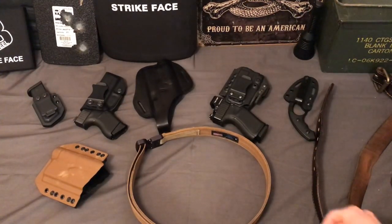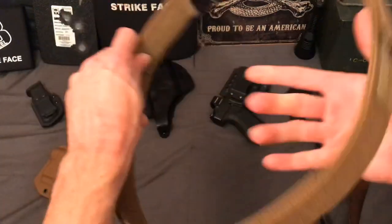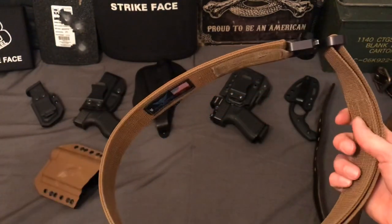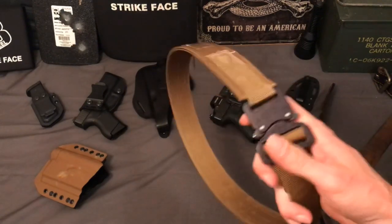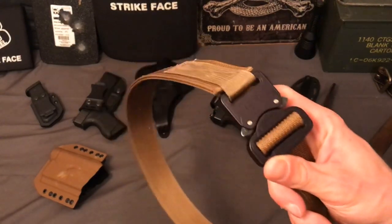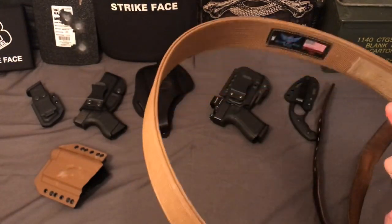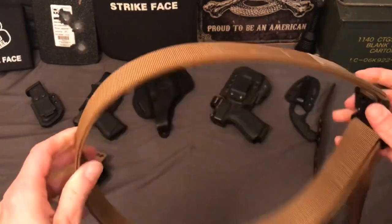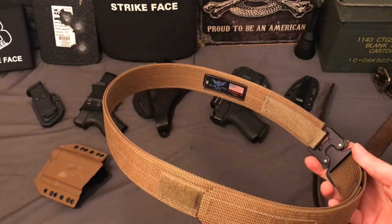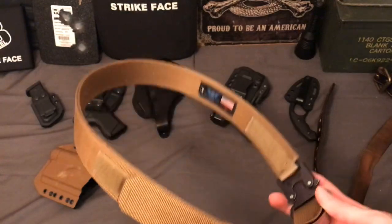Welcome back. Today I want to talk about this belt right here — this is a Blue Alpha Gear EDC belt. They make two different models of this belt; this is the only one I currently have. The other model doesn't have a Cobra buckle and it's cheaper. I'll talk about that in a second, but I've been using this belt for a little over a year, maybe closer to two years, just about every single day, and I absolutely love it.